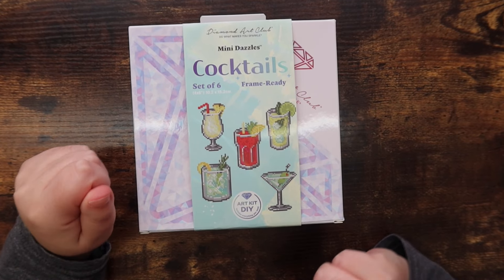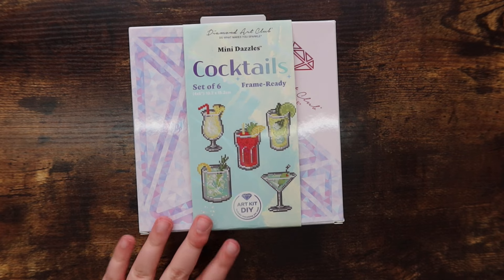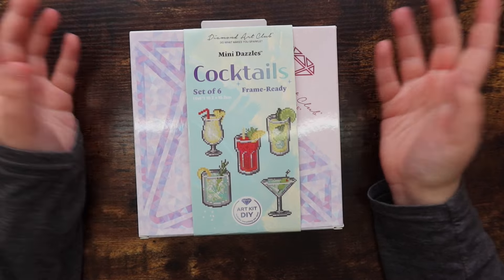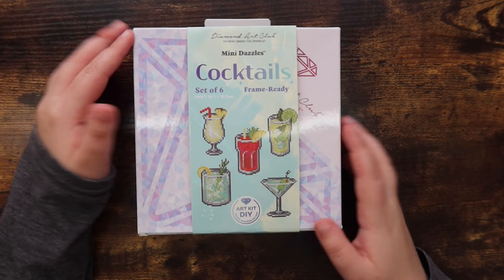I'm going to quickly check if the cocktails set is still in stock. I'm filming this on Saturday — as of now, this is actually out of stock, so you can sign up for restock notifications. There are other sets currently in stock, and if those aren't available either, just sign up for restock notifications.